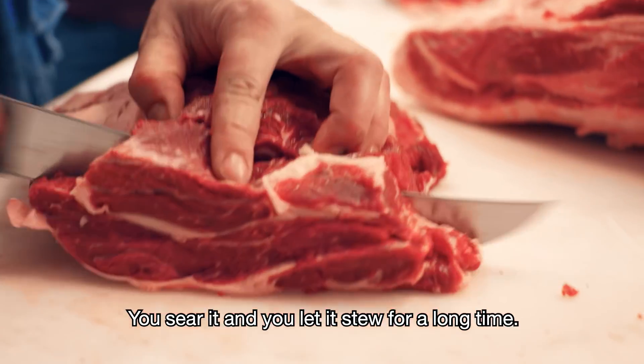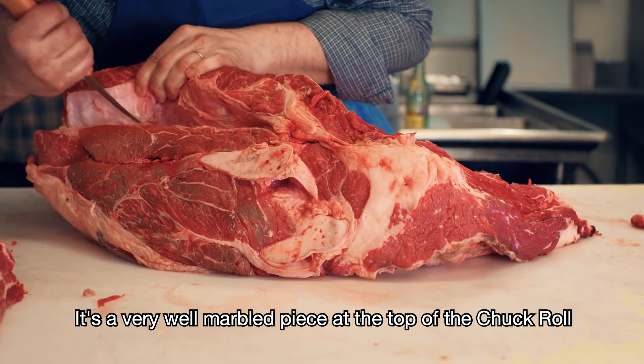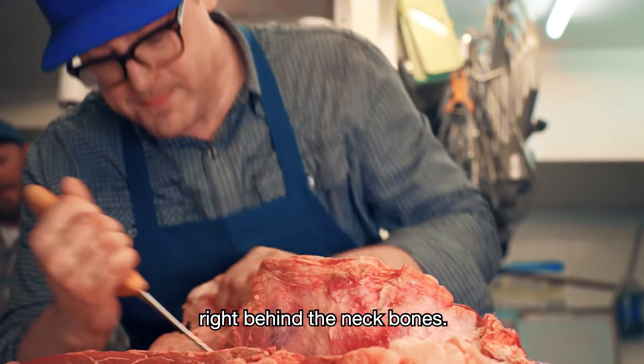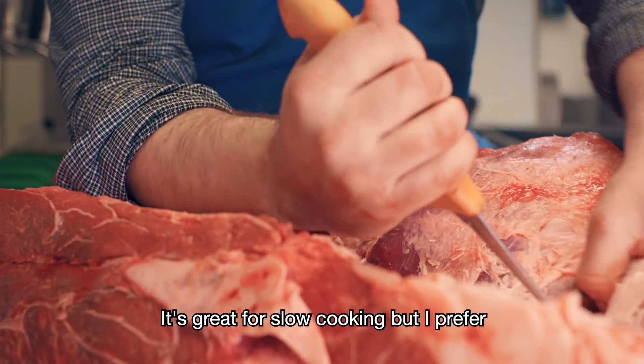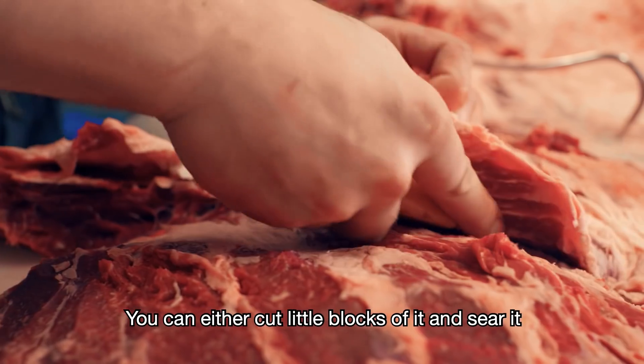One of my favorites is a steak called the chuck eye, from the same muscle as the rib eye. It's where the rib ends and the chuck begins — the first chunk of that is very similar to a boneless rib eye, and then the rest of it is more of a roasting cut, and that's where we cut the boneless country-style ribs.